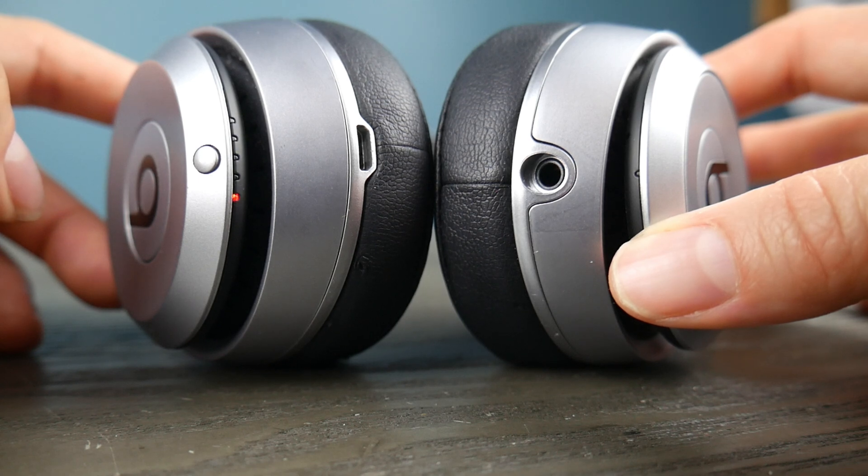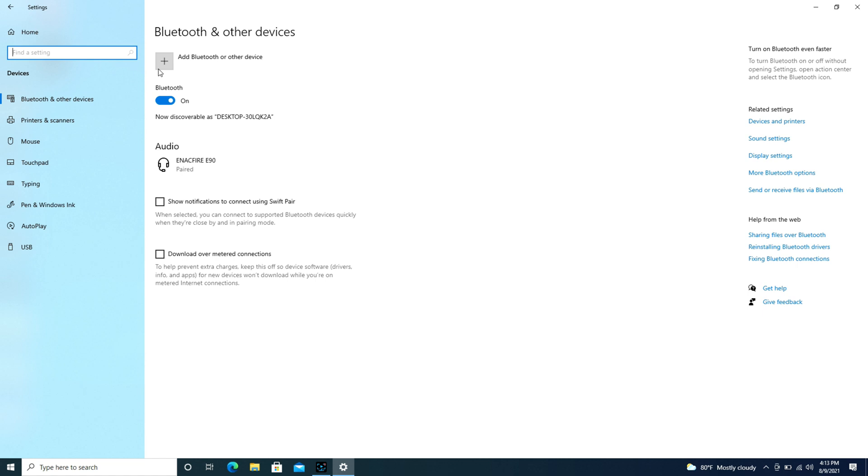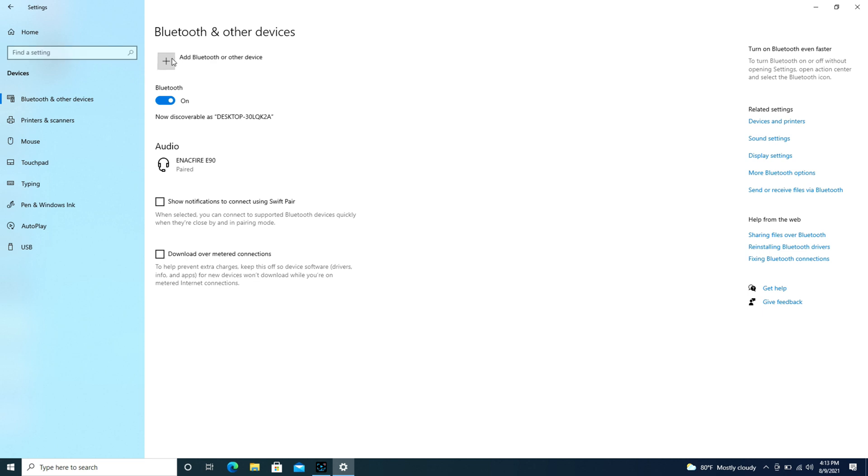If it's doing this then it's ready to pair. Then after getting it to do that, hit the Add Bluetooth button — but make sure you don't do it too long after, otherwise it may not work. Then hit Bluetooth, Add a Device, and look, it starts looking just like that.